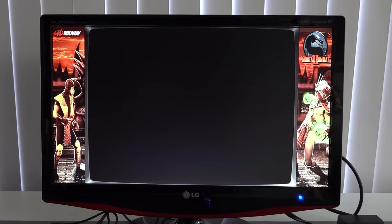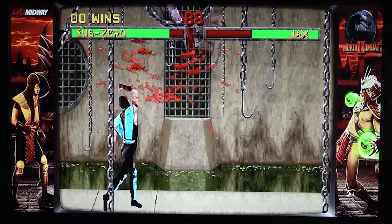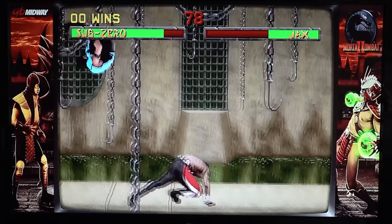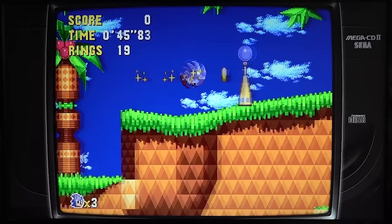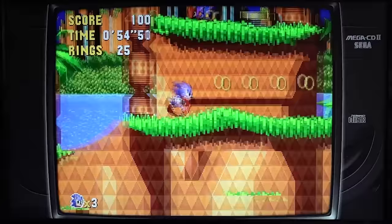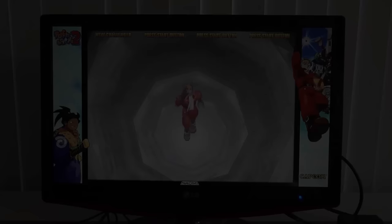Arcade emulation is no problem whatsoever — it runs pretty great. If you just want to play old school games, cheaper game boxes are fine for that. You should look at a device like this if you want to play PlayStation Portable or have higher resolution upscaling with PlayStation 1. The cheap-to-emulate stuff runs perfectly with no limitations.